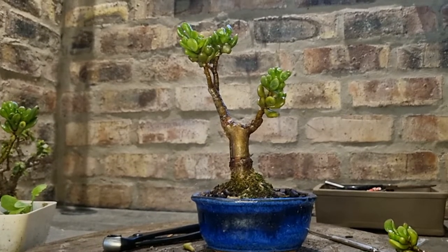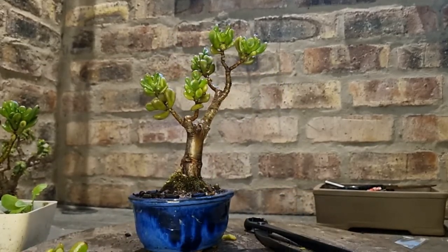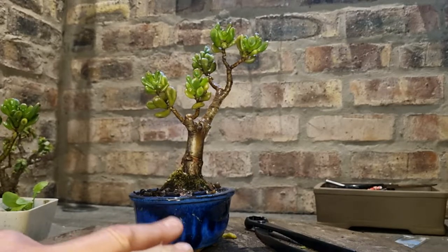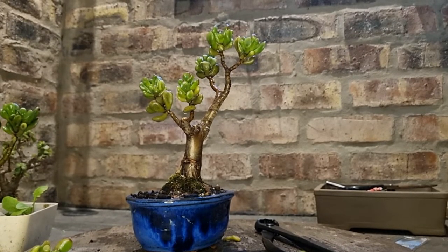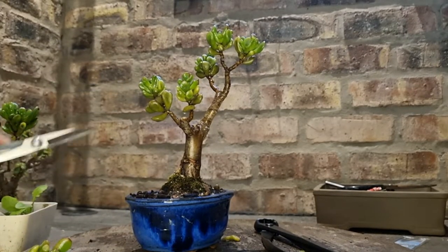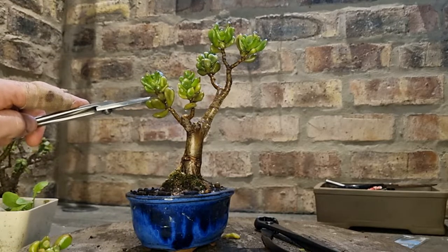No turning back from that. So there's the tree now. I would call that the front view. I think that looks funky. Then, like I said, when spring and summer come, I'm going to cut this one back to here and get some ramification there.